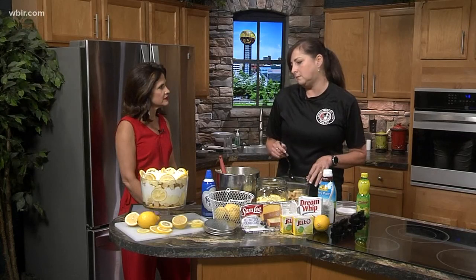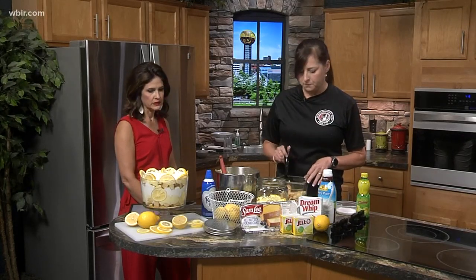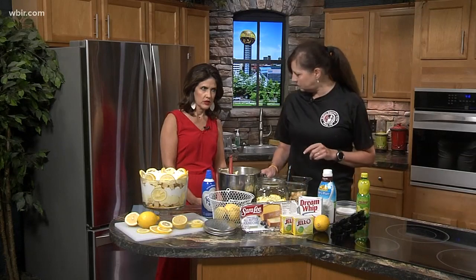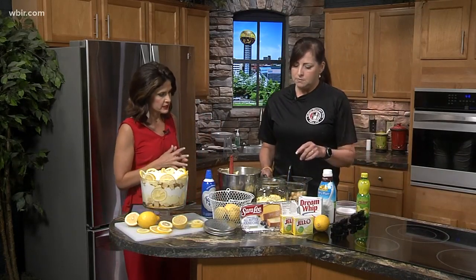It's just called the lemon trifle — super easy. Everybody does vanilla pudding in the south, and this is a variation of that. It's easy, no-bake, wonderful, easy to pull together. I went ahead and prepared everything, so I'm just going to walk you through a few of the things that we used.